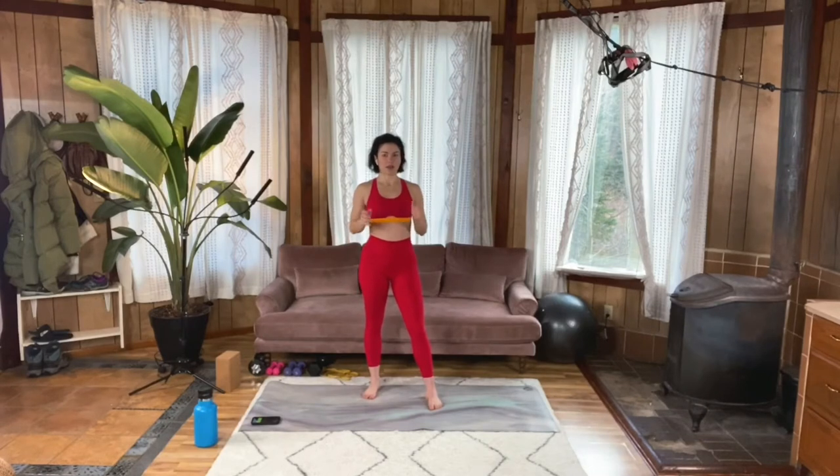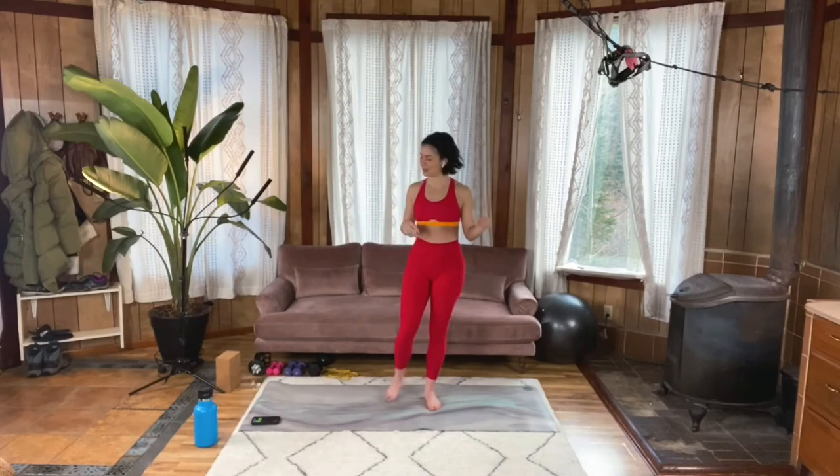Have some really light weights like two pounders and four pounders. You're welcome to grab a bottle of water or some cans of food. And you need your stability ball. There's gonna be some really fun moves right off the bat.